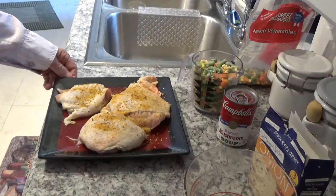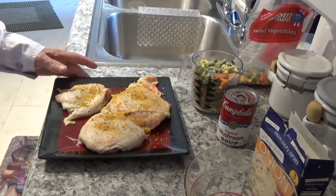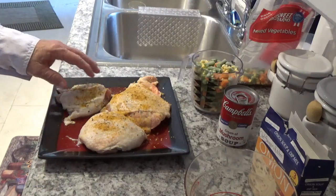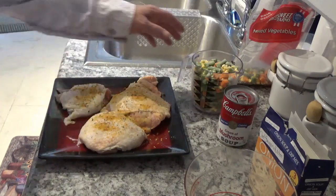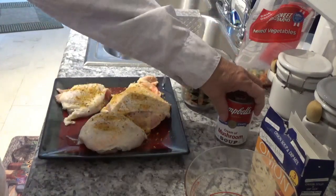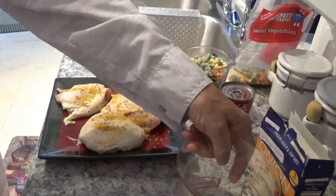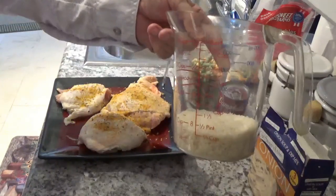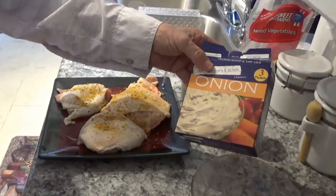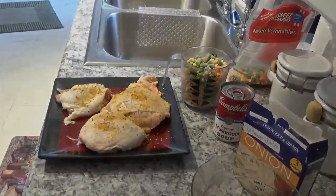Hello, today we're going to cook a smothered chicken in this Ninja Foodie here. I know most y'all want to use chicken breast, but we're going to use chicken thighs today. We're going to have two cups of mixed veggies, a can of cream of mushroom soup, one cup of rice, and one pouch of onion soup mix. So let's get started.